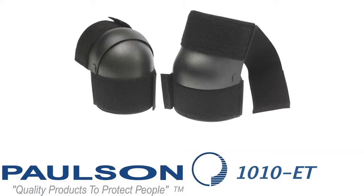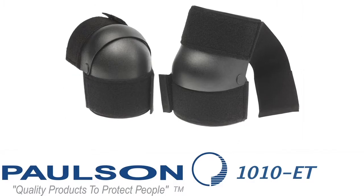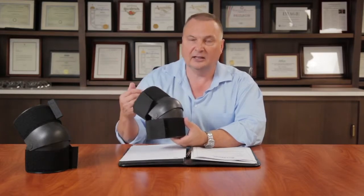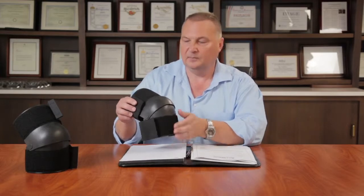Welcome to the topic series. Today we're talking about the Model 1010 ET cell extraction knee shields. These products were developed in conjunction with the local sheriff's department to find a product that would really protect the knee and upper shin of the officer during cell extraction. They also work extremely well for riot protection.